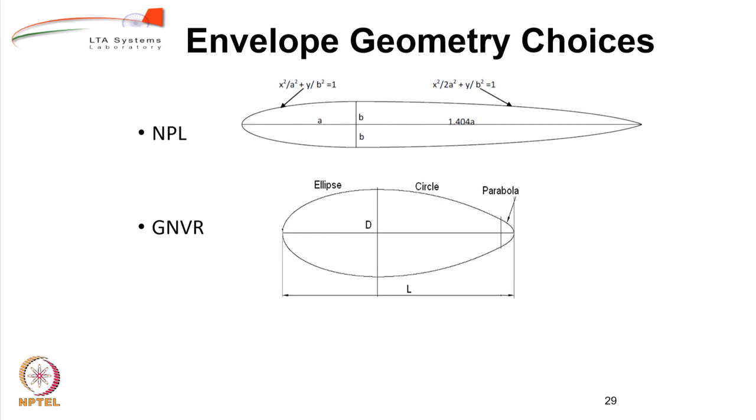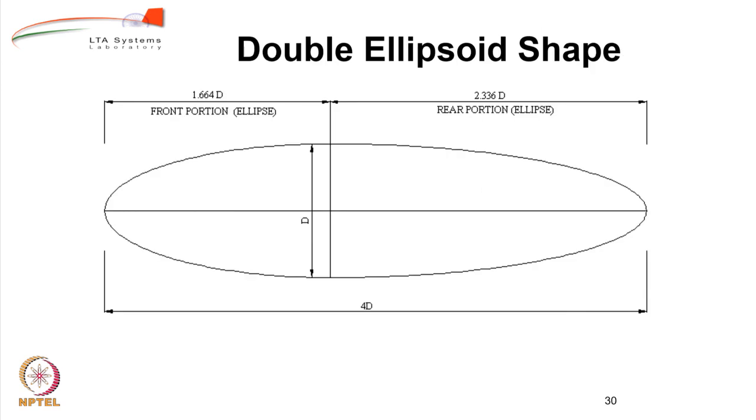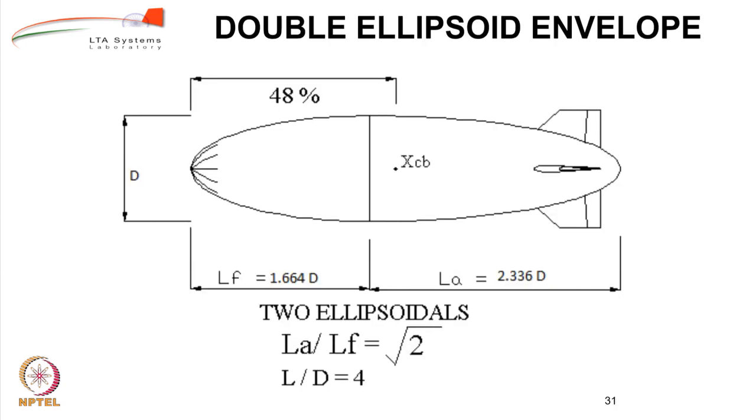GNV Rao also gave a modified GNVR shape for airships, in which he adds a constant-diameter portion at the intersection of the ellipse and circle, so that the L/D of the airship is increased to nearly 4.5. Another shape is one from China: the Xeon 1 airship built by a Chinese university, whose shape equations are available in open literature. It is also possible to have a double ellipsoid shape where two ellipses are joined together. For a double ellipsoid, L/D is 4, the center of buoyancy is located at 48 percent of the length from the nose, and it is a very popular shape for indoor airships.